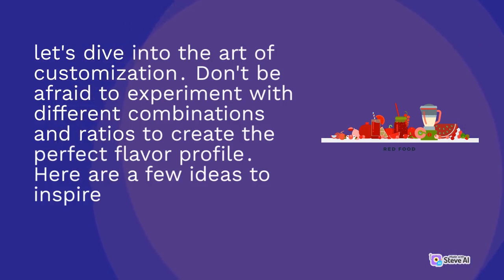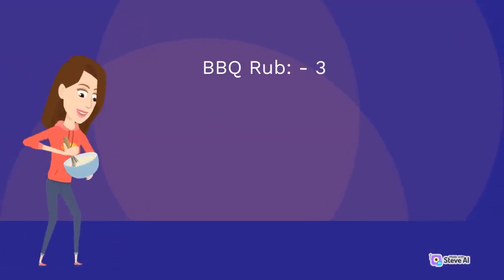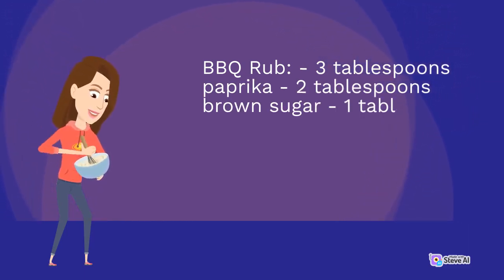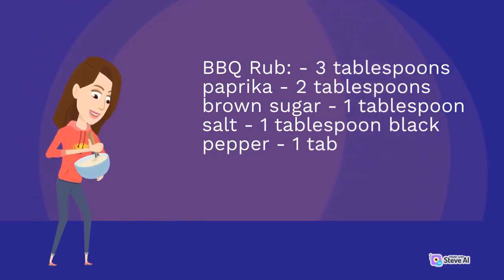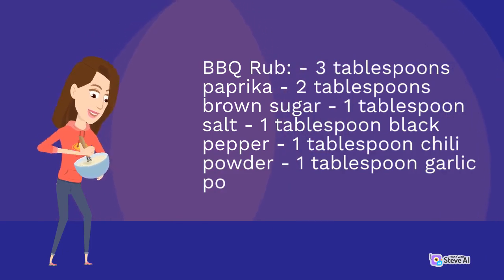1. Traditional Barbecue Rub: 3 tablespoons paprika, 2 tablespoons brown sugar, 1 tablespoon salt, 1 tablespoon black pepper, 1 tablespoon chili powder, 1 tablespoon garlic powder, 1 tablespoon onion powder.